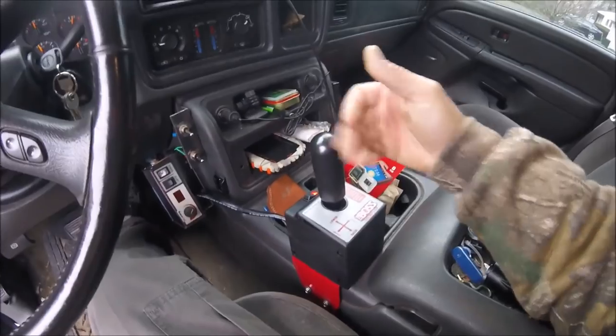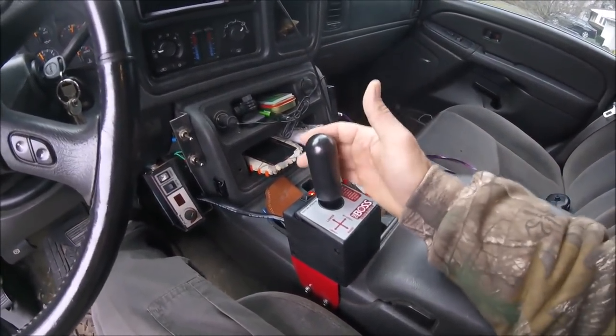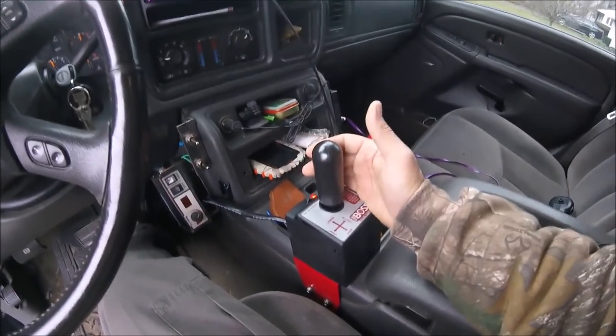Right now when you push it forward, it's locked. It's locked and forward — that is your float mode. So you pull it back out of the float mode, and you pull it backwards, and that raises your blade.